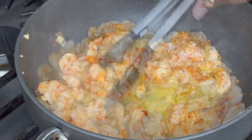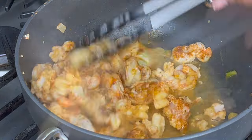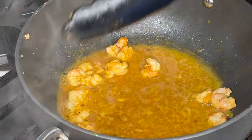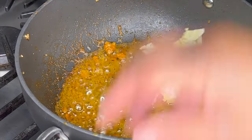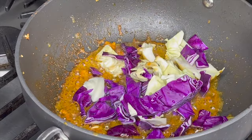We're going to sprinkle in some Rosa May seafood magic seasoning. Now I removed all the shrimp — you see all that flavor at the bottom? We're going to actually fry the cabbage in there.